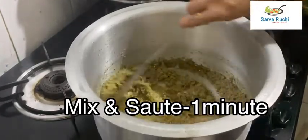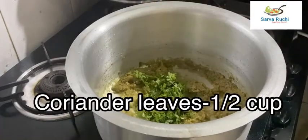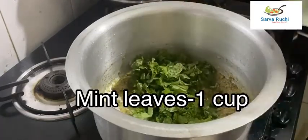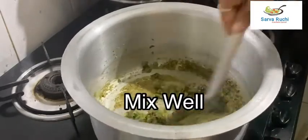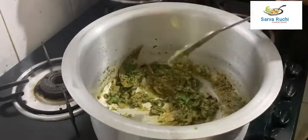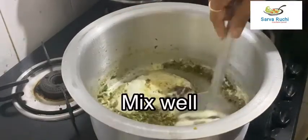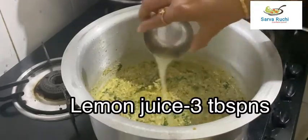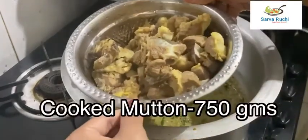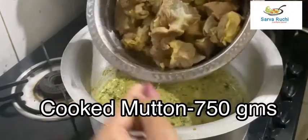After 1 minute, add half cup of coriander leaves and 1 cup of mint leaves. Mix well, then add 3 tablespoons of lemon juice. I have taken 750 grams of mutton that has been cooked with salt and turmeric powder for 2 whistles — add it in.